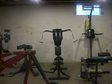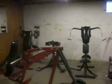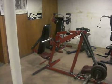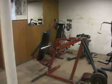Here's the most recent tour. Here's the leg press bench press set in bench press mode.